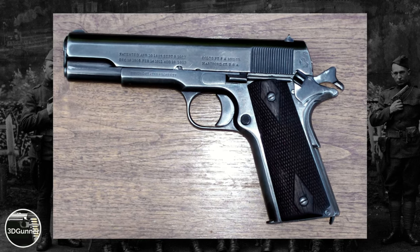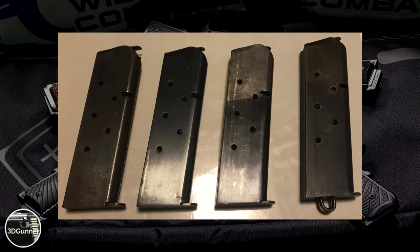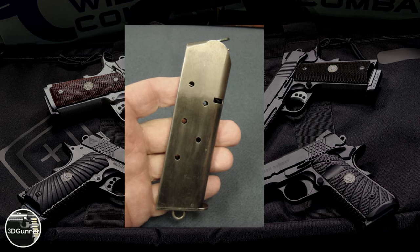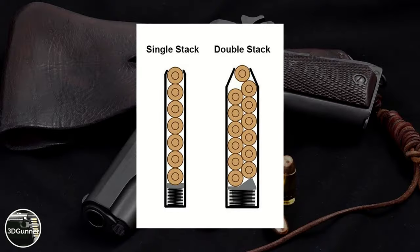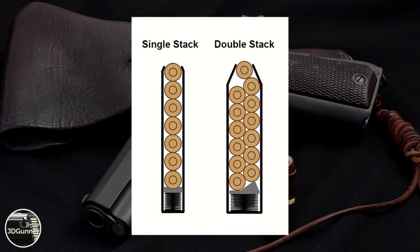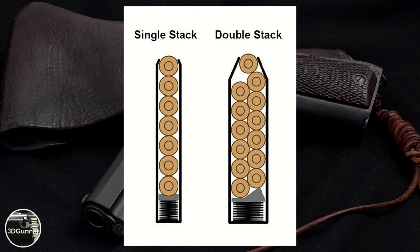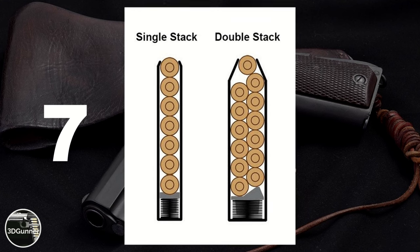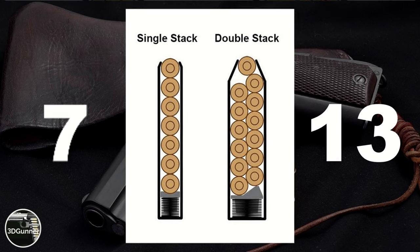The 1911 uses a single-stack magazine with seven rounds of .45 ACP. Modern semi-automatic pistols, like the Glock 19, use double-stack magazines which hold more bullets. In simple terms, single-stack magazines hold rounds in a single vertical row, while double-stack magazines hold two vertically staggered rows packed tightly next to each other. For comparison, the single-stack magazine of the 1911 holds seven rounds, while the double-stack magazine of the Glock 21 — a full-size pistol also chambered in .45 ACP — holds 13 rounds.